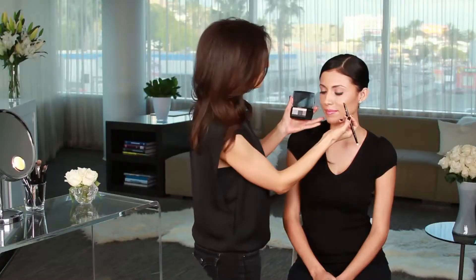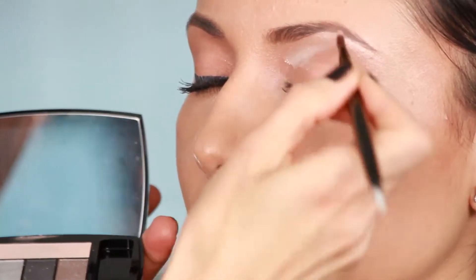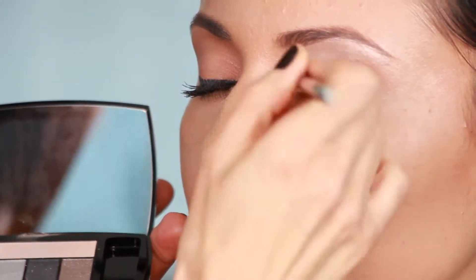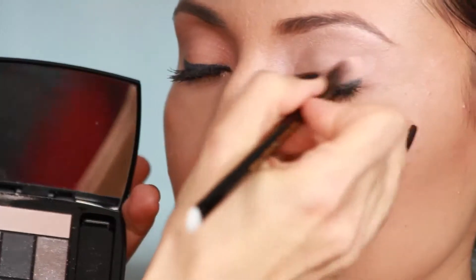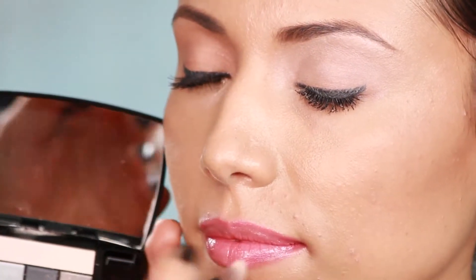I'm going to begin by using this base color over her entire eye area, from brow to lashes. When you're doing evening makeup, it's ideal to start with a base color like the one I've chosen here, because it has a little bit of a shimmer, which adds dimension and helps the eye shadow blend more easily.